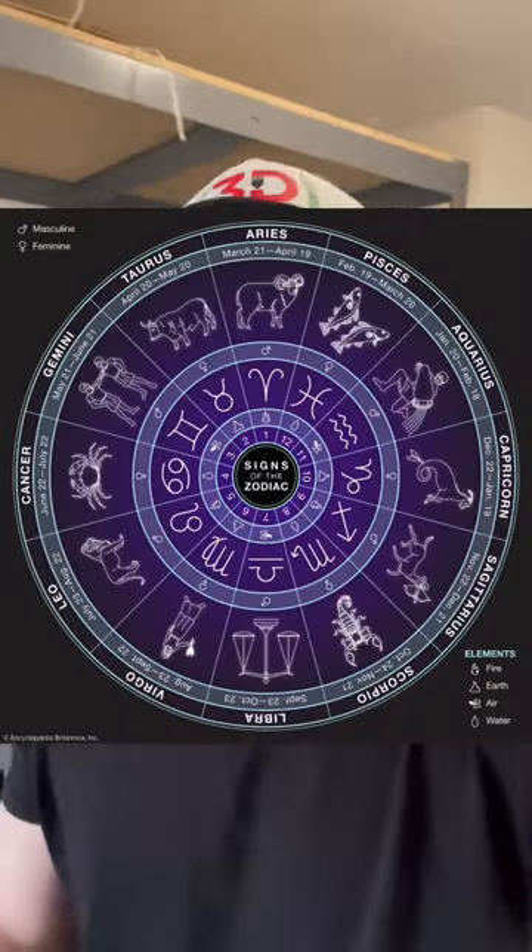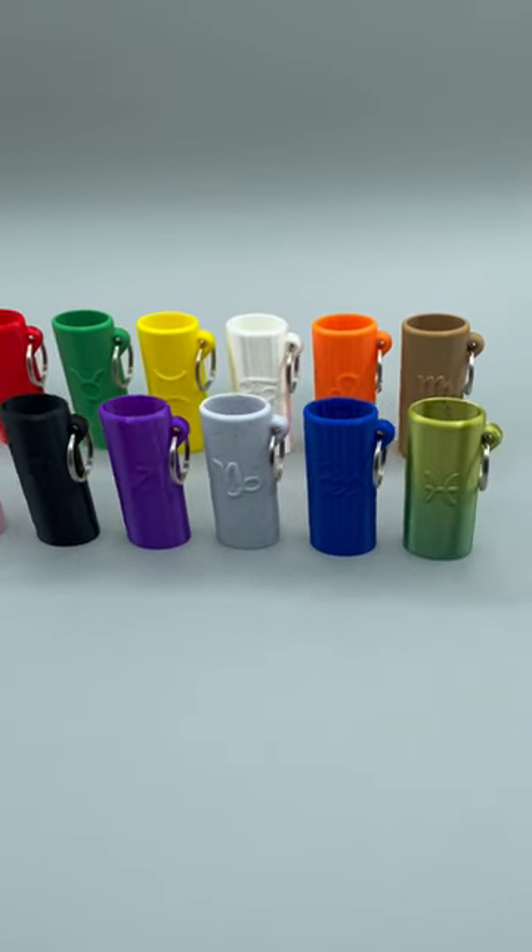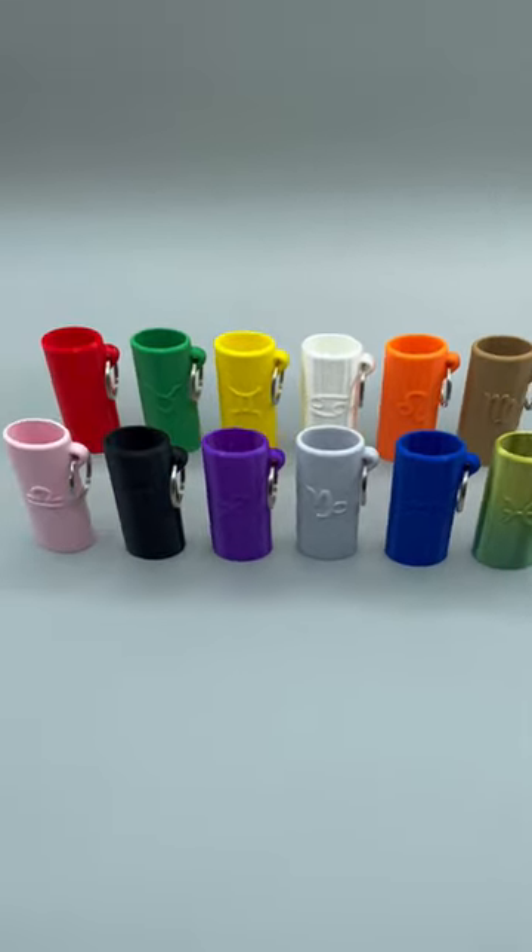If you own a 3D printer, like Zodiac Signs, and use a Bic Classic lighter, I have the perfect product for you. I just released the Zodiac Sign collection — these are 3D printable lighter cases with every Zodiac sign.